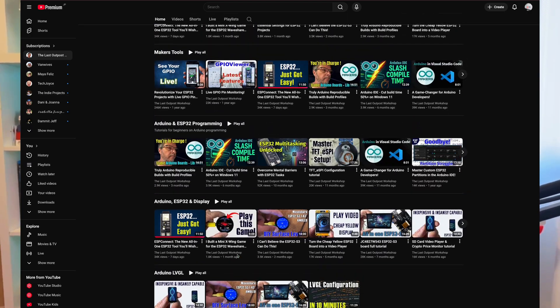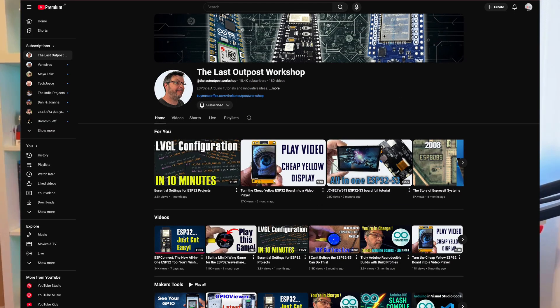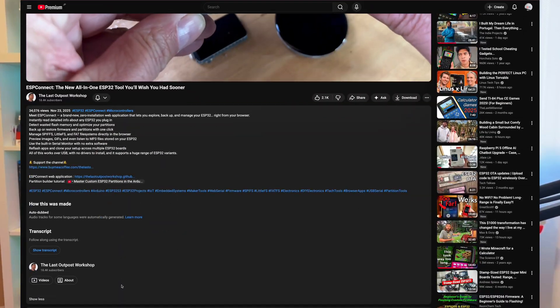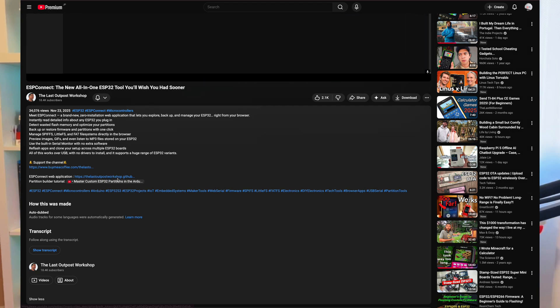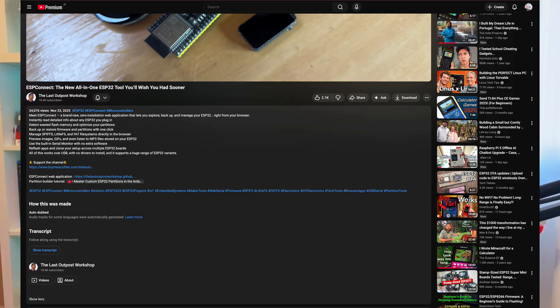I came to find out there's this guy. He has a YouTube page called The Last Outpost Workshop — you should go check it out. He has very interesting DIY projects. He has also designed this all-in-one tool that you can connect to your ESP32 and see what's inside. You can partition, download files, upload files, and do practically a lot with it.